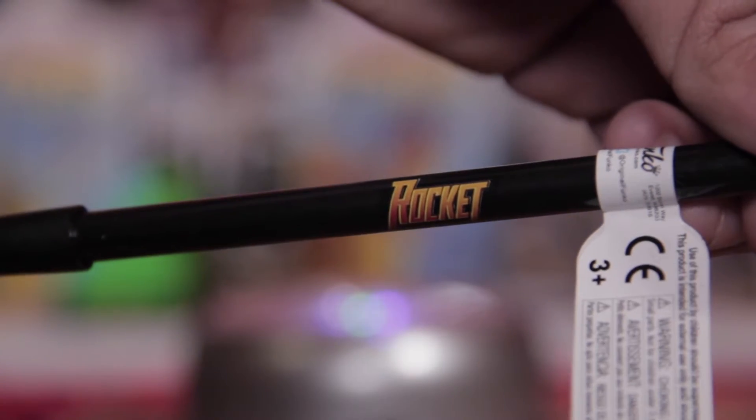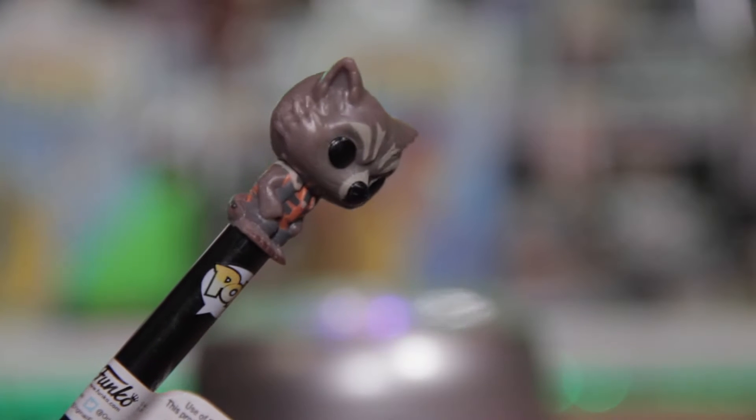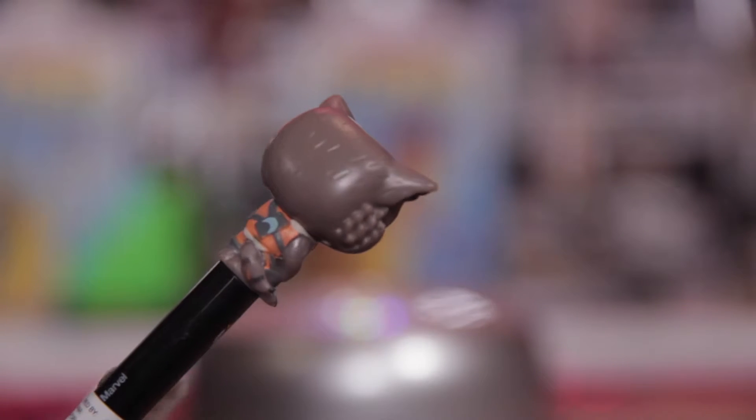What do we have here? Oh, we got a Rocket Raccoon! It's a Rocket Raccoon Pop Pen and Notepad. That's actually pretty freaking cool. Tell me about the pen first. I like how it says Rocket, and I like how they have a Pop logo, and I like the mini Rocket Raccoon Pop on top of the pen. And I like how they give us a Rocket Raccoon Notepad.